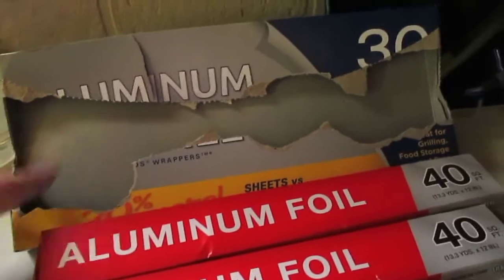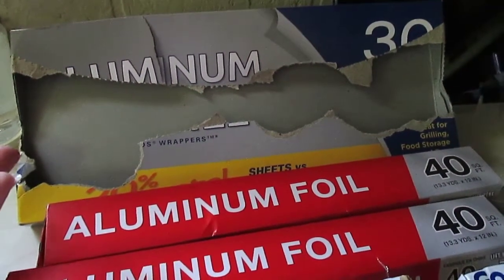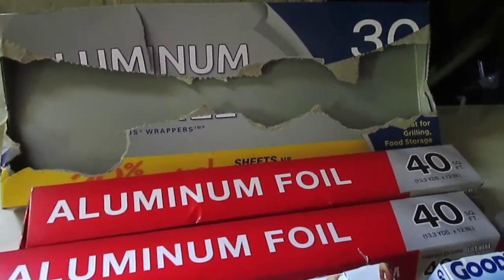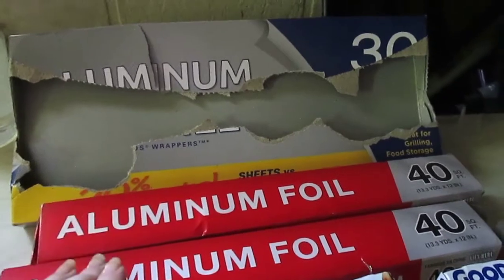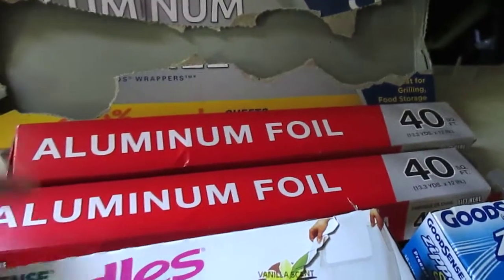First off we have the aluminum sheets. These are great, I love them. They are perfect for lining pans, food storage, and covering pans. They're the perfect size for their cookie sheets. I love them and I think it's a great deal for $1.